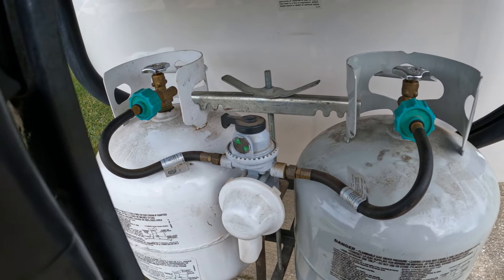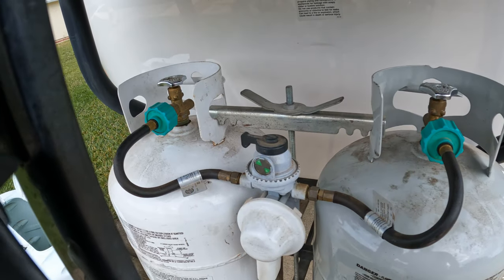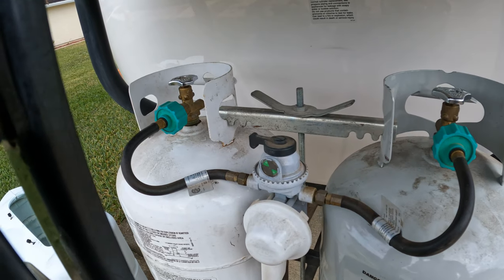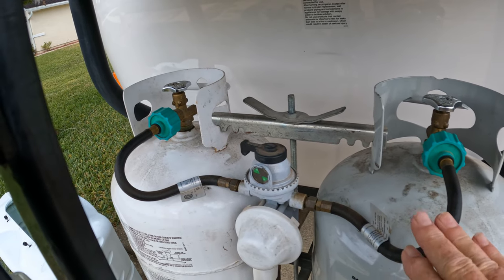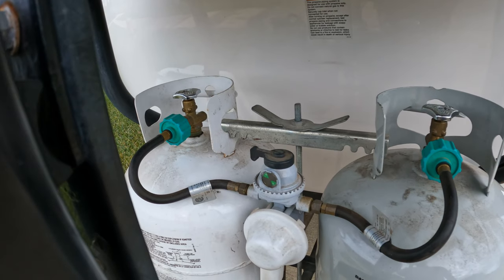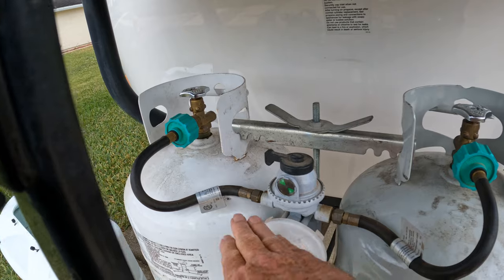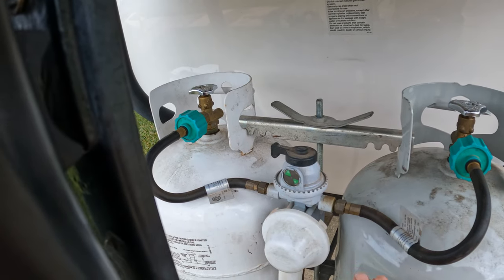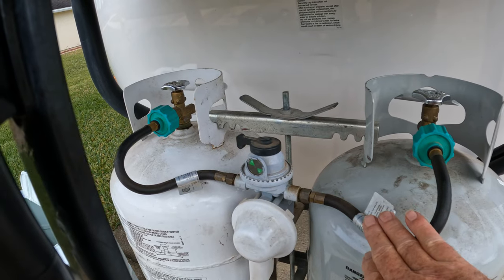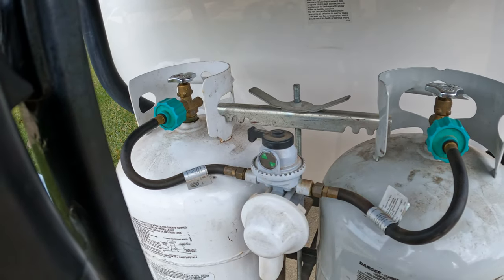The way we're set up right now, the handle here is to the passenger side tank, so the system is drawing gas from the passenger side tank only and the driver's side tank is doing nothing. When the gas runs out in the passenger side tank, this valve will sense it because it'll lose pressure, and it'll automatically switch over to the driver's side tank. This little indicator that you saw just a minute ago will go red.